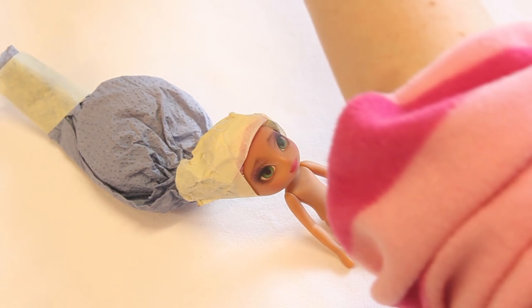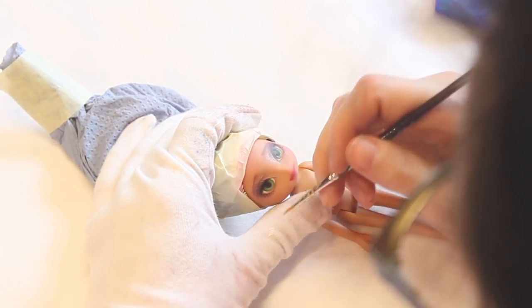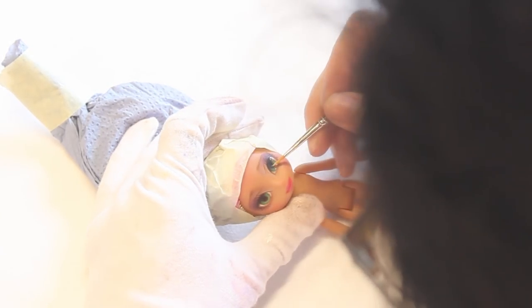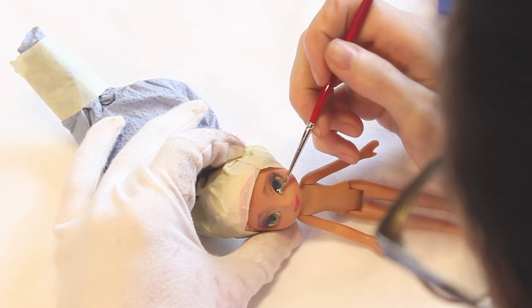Now it was time for the best part of the whole face up — glitter! I bought some holographic glitter powder to make her eyes absolutely sparkly. I just brushed on some clear gloss on her eye and added the glitter with a little brush.